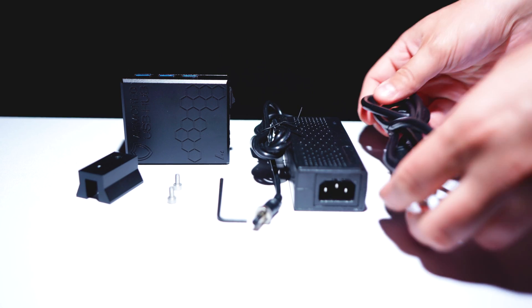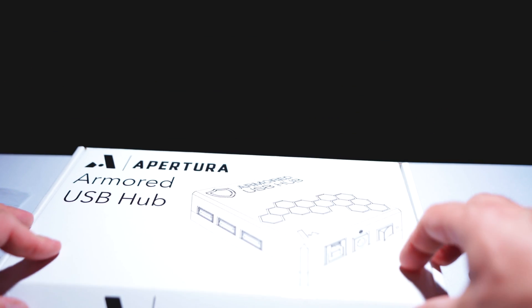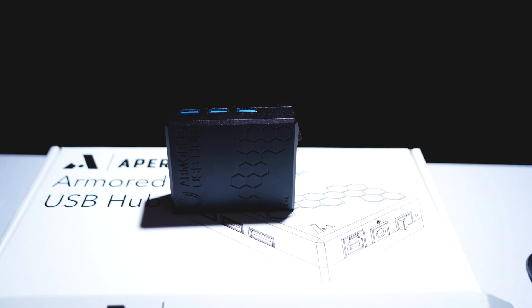This model came with a 12 volt 5 amp power supply, but it's also available without a power supply for those who prefer to use a portable power supply or a power tank. Our favorite part is quality control — each Apertura Armored USB Hub is 100% quality controlled with Apertura's own electronic equipment and is fully assembled here in the United States. Each hub is ready to use out of the box, requires no installation of drivers of any kind, and is compatible with both Mac and PC.